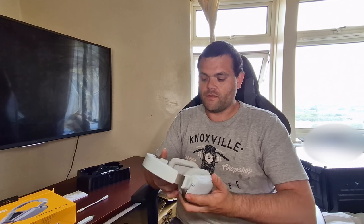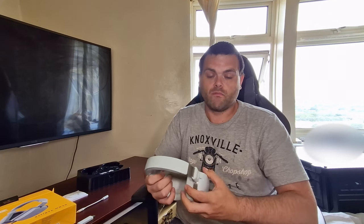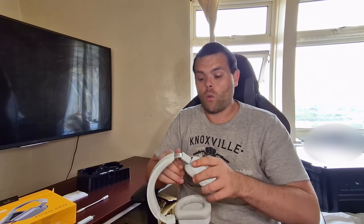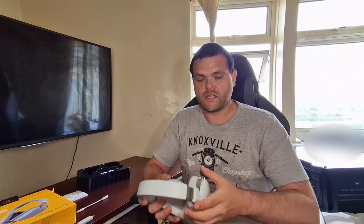I believe it's worth the money they're asking because they're actually quite cheap. I haven't experienced high-end headphones before, but this is my first look into them. You can get high-end headphones for £500–600 or more, but for $99 or around £90, these are fantastic quality.